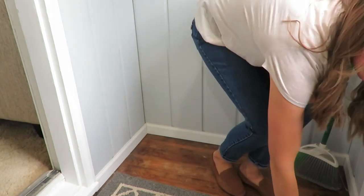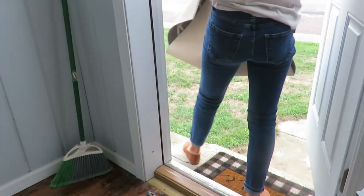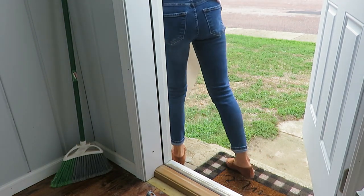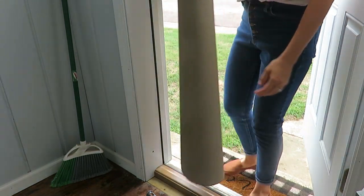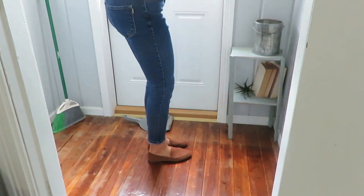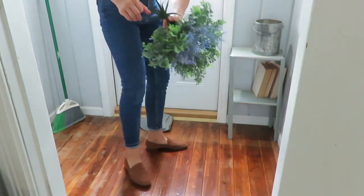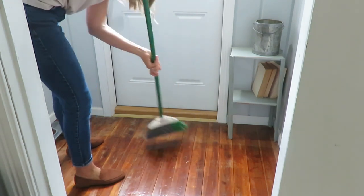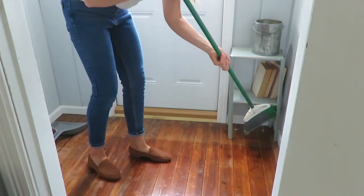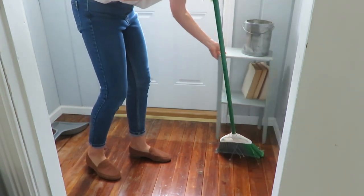I wanted to shake out my rug and switch out rugs as well. I had this chevron rug in there for a long long time, and I had this other blue rug that you'll see in a bit that I got at a boutique store on super clearance. You can also see where the sun has faded our wood stain, so that's probably a project I should do.